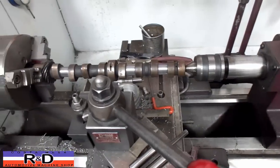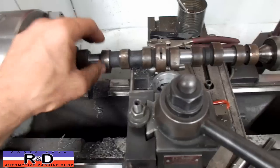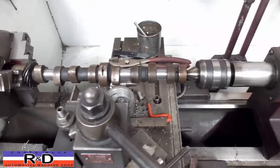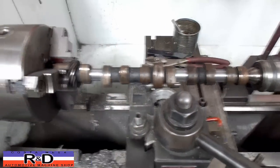Today we have a little Fiat 850 camshaft in the lathe and as you can see we've turned this down here. The reason we're doing that is because we are going to be putting in a 74mm stroke crankshaft, and we're just going to show you how this is done using a parting tool to get rid of most of the material.